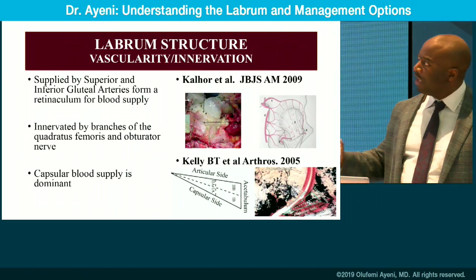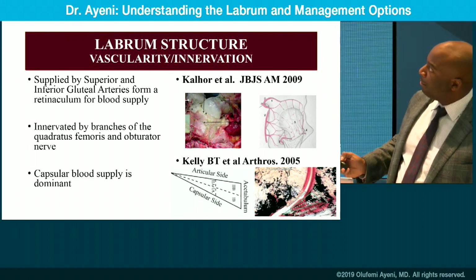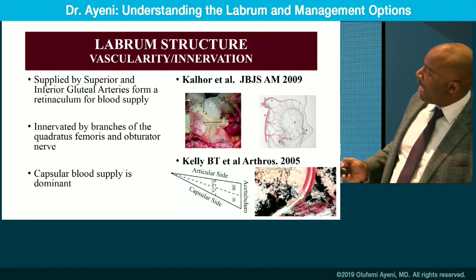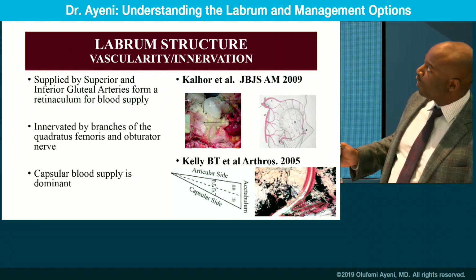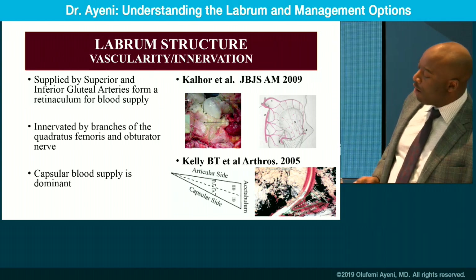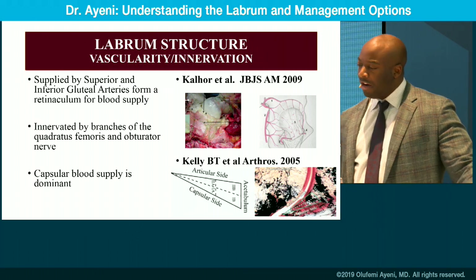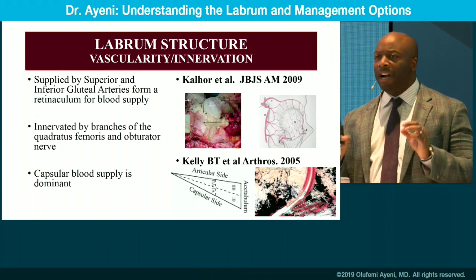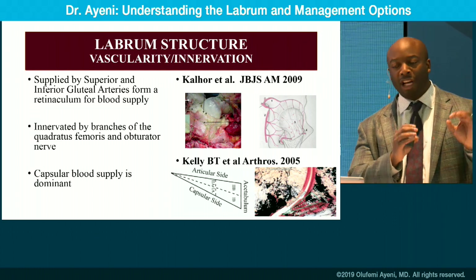When you look at the structure of the labrum, as you can see on the slide, it has very interesting blood supply. The blood supply is dominant on the capsular side and thins centrally. You see the plexus of the superior and inferior gluteal arteries coming together, and the innervation is by the obturator nerve and the quadratus femoris branches. The blood supply is very much like the meniscus — very peripheral, thinning out as you get more central.